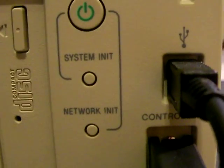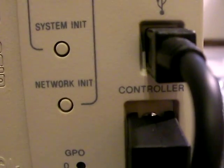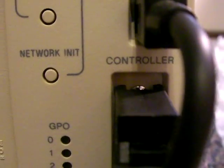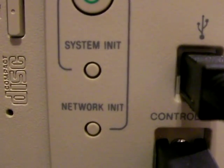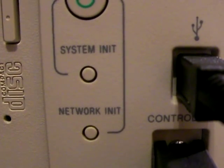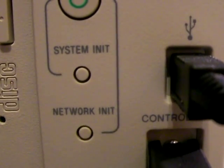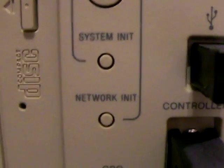Now let me go into some stuff I don't know — these two buttons right here. According to the manual, number ten is the system initialize button. While holding that button and pressing the on/standby button, it returns the communication processor software to factory default initial state. The network initialize button: while holding it and pressing the on/standby button, restores the factory default values for IP address settings.